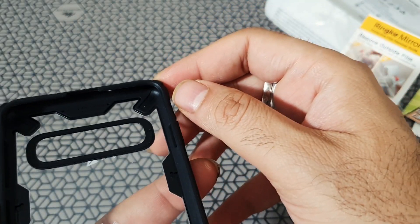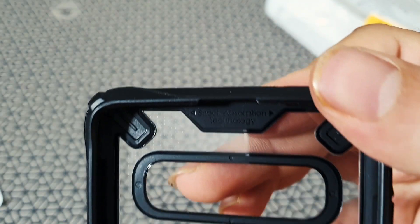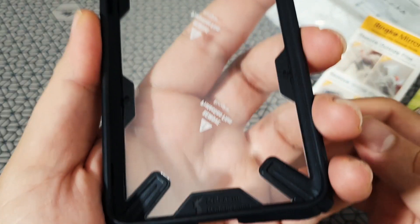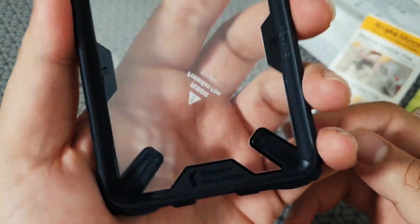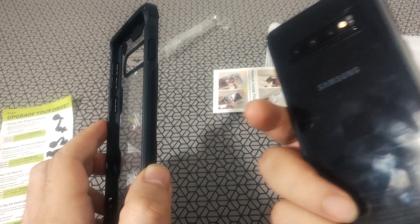Rinke is mentioned on the case very subtly at the bottom. It feels really grippy, which is nice, and it's got a little bit of a raised lip so that'll protect your screen to a certain extent.